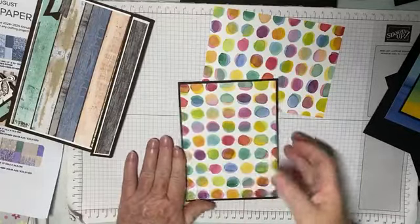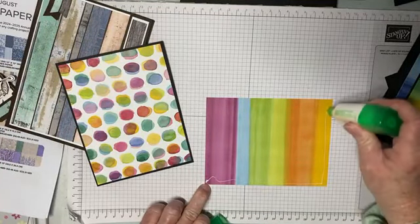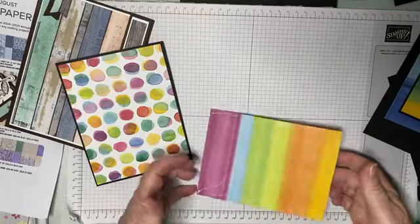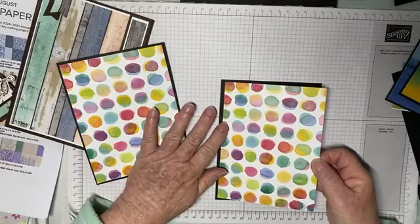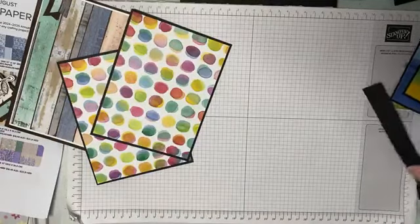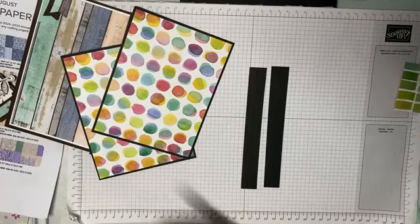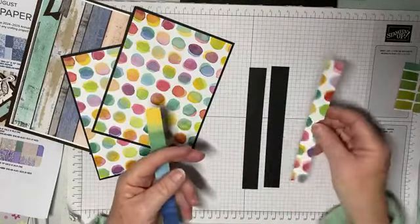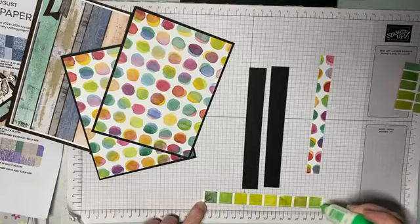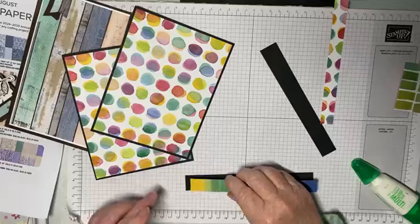This pattern does my head in actually, I think that's why I was going to go with the other side. We've got two narrow pieces of basic black, they're the same size, and we've got two pieces of the DSP. We are going to stick these two pieces to our basic black, so we'll do all our gluing and layering now and then put everything together.